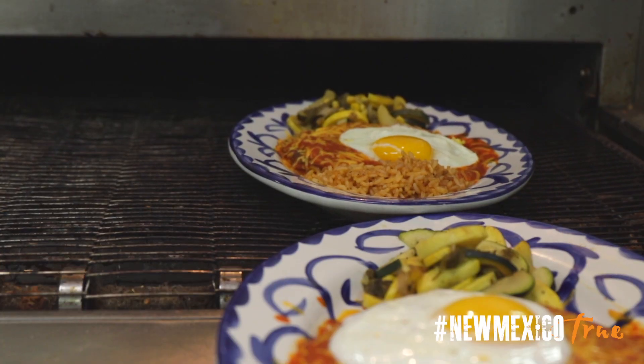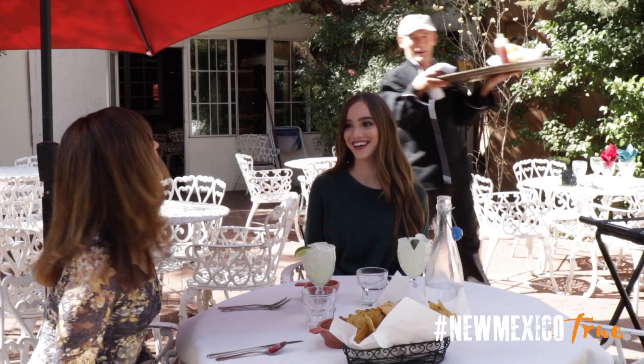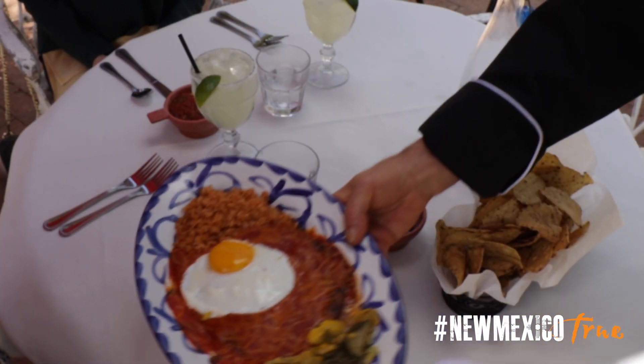You have red chili, you've got a corn tortilla, you've got cheese and onions, and then you put an egg on there. And that's what New Mexican food is all about.